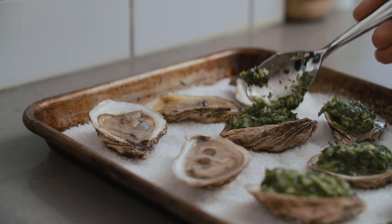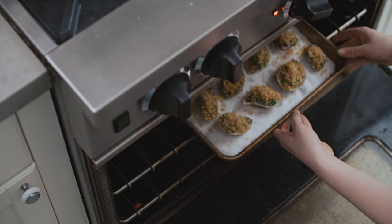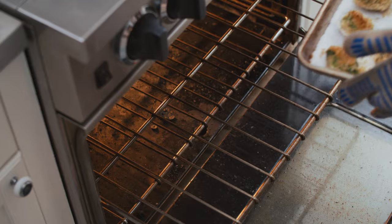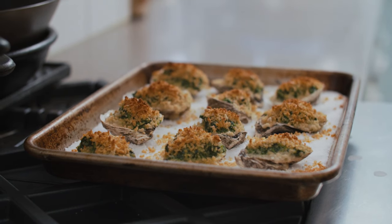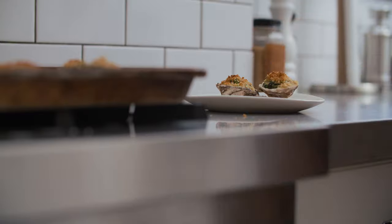Now for the incredibly easy part. Spoon a little of the green sauce into each oyster, then sprinkle them generously with the panko mixture. Transfer the baking sheet to the oven and cook for eight minutes. And that's really it. What I love about Oysters Rockefeller is it's so simple but it makes a big impact. It's the perfect party food because you can prep the green sauce and the breadcrumbs before your guests arrive, then shuck, bake, and serve once they're there.